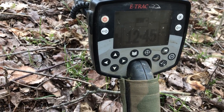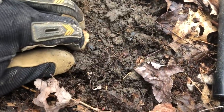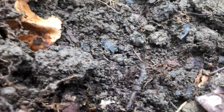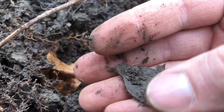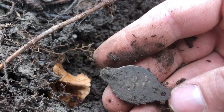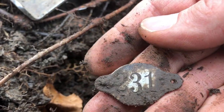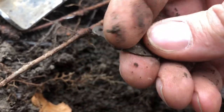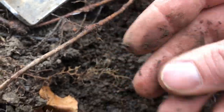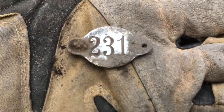Down here in the hole I've got a 12-45, it was 13-36 — it was pretty shallow. Nope, I think I got it right there. All right, is that what we got here — dog tag perhaps? No, it's not a dog tag. It's reading 231. Let me clean this tag up and see if there's anything on it. Okay, there it is all cleaned up — nothing on the back, and it's not silver. You can see it's 231.